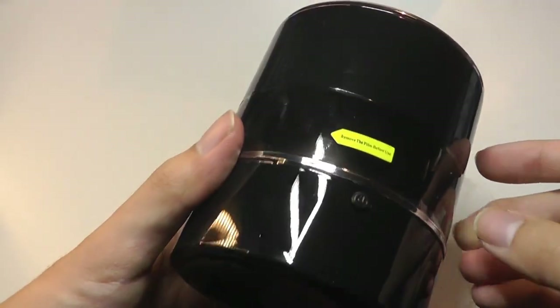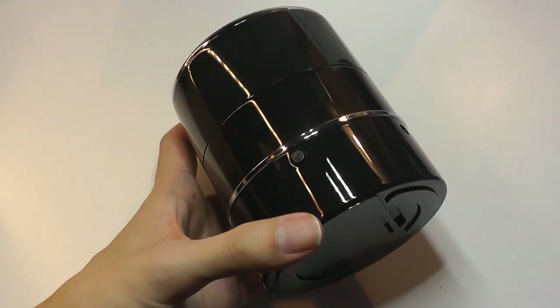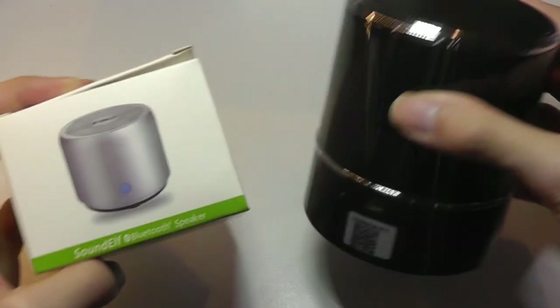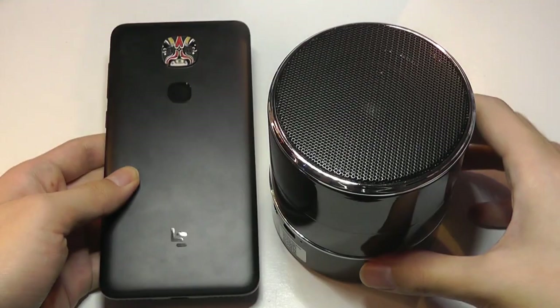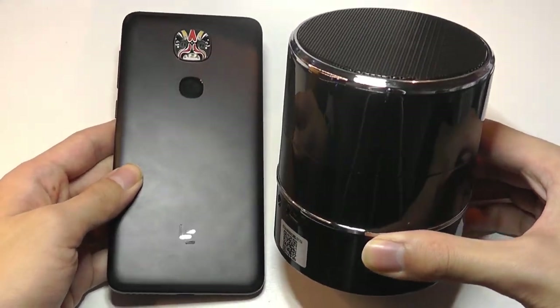So here's the speaker itself. There's actually a little sticker that says remove this before use. The one thing I will point out though is this is a lot larger than what I was expecting — it seems more like a home stereo mini speaker than something that's really a small Bluetooth speaker. As you can see from the smartphone here with a 5.5-inch screen, this speaker is quite a bit larger.